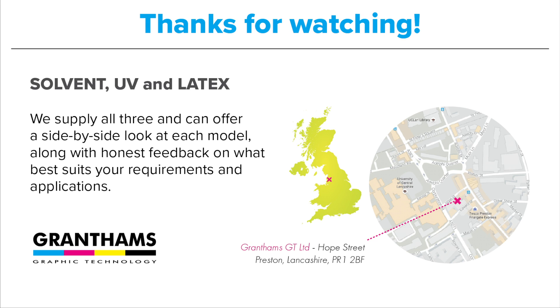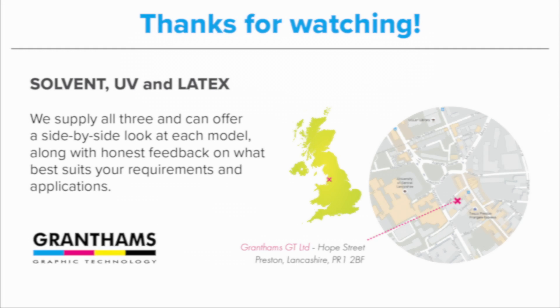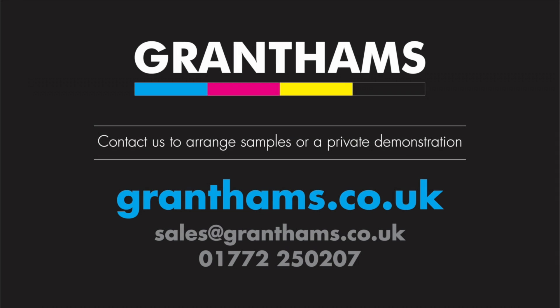I hope this video was useful, but if you have any further questions please get in touch with our hardware team. We are an authorised UK reseller based in Preston and have access to solvent, latex and UV printers from HP, Roland and Mimaki. We are always happy to discuss your specific workflow and give our honest feedback on which solution is likely to tick the most boxes for you. Thanks for listening!